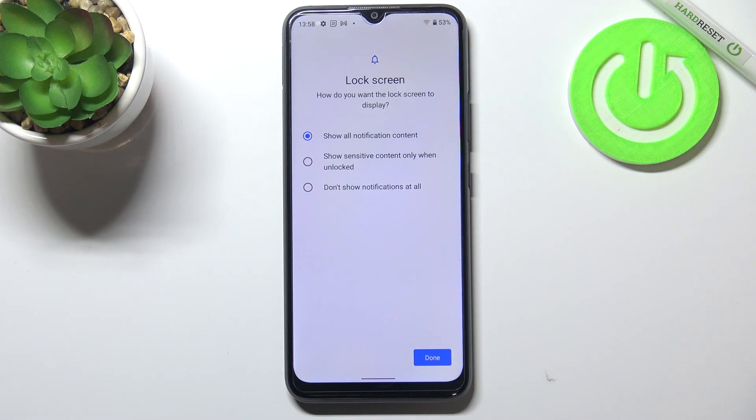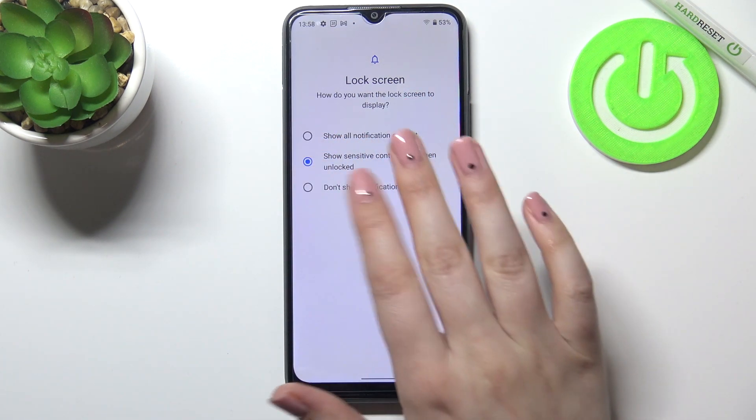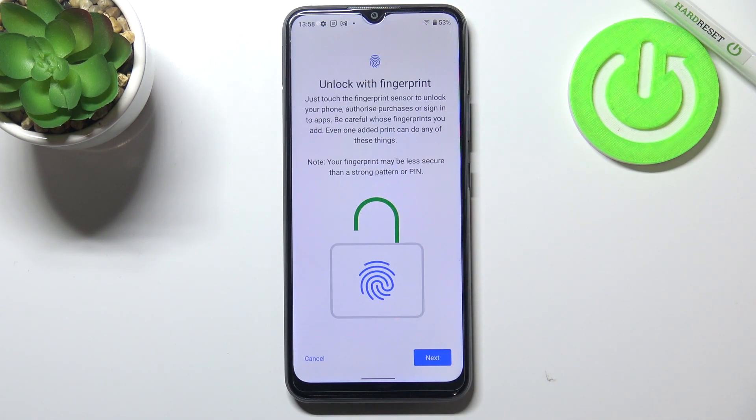Here we have to decide what kind of notification content will be shown on the lock screen. We can show all notification content, show sensitive content only when unlocked, or don't show notifications at all. It's really up to you which option you'd like to use — just make sure that it is marked. I'll pick the second one and tap on done.